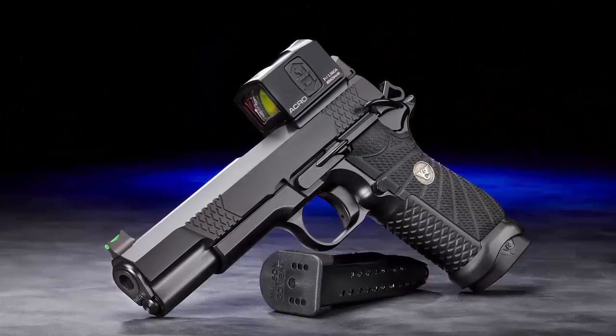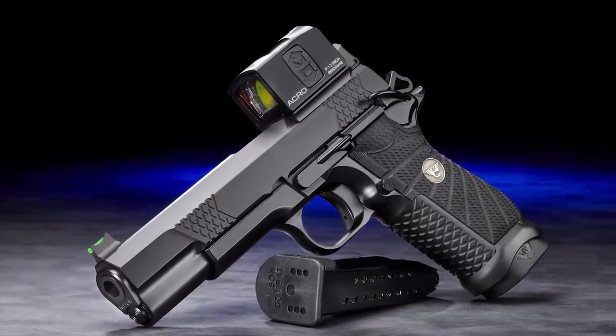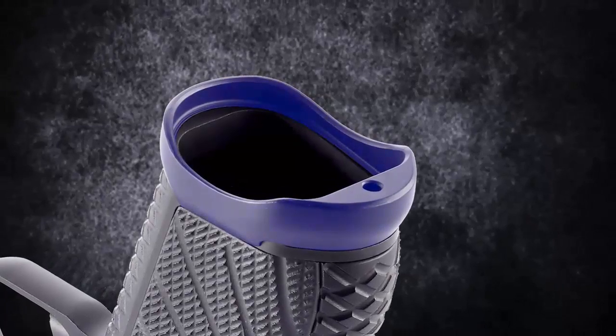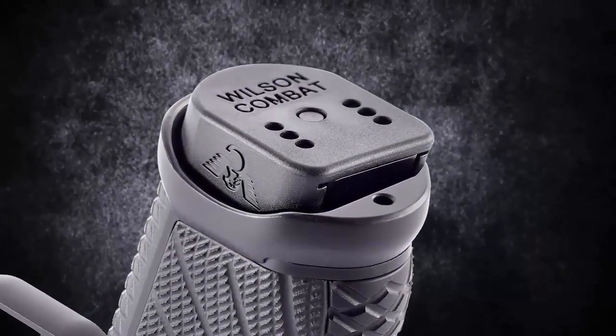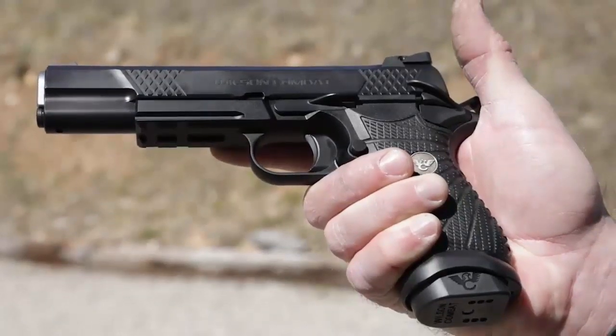Compatible with select Aimpoint, Trijicon, or Leupold modules, the new optional X9 aluminum magwell ensures faster, smoother reloads in a tactical or competition situation and extends the grip for shooters with large hands.